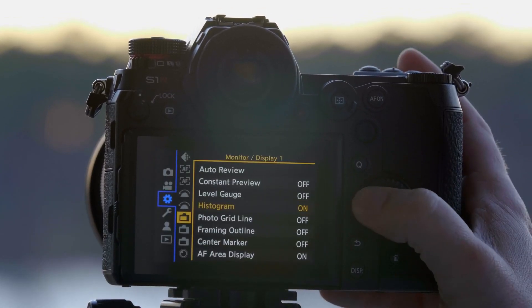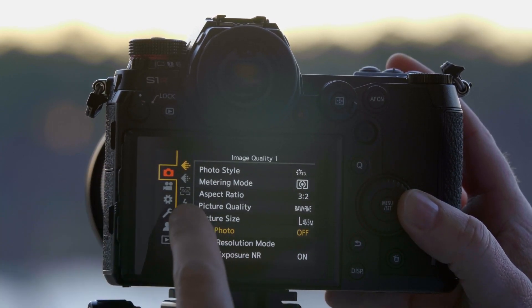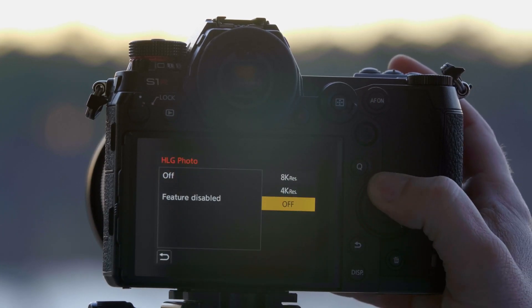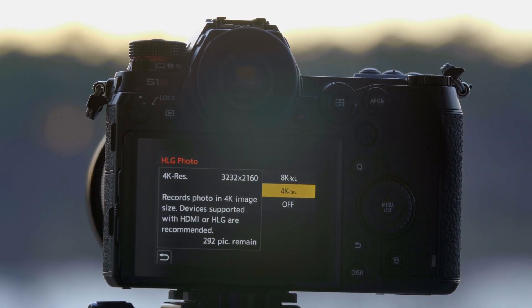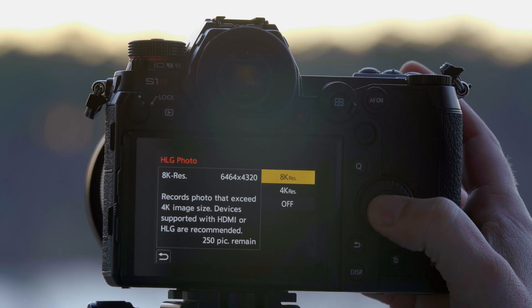With our HLG Photo function, it's in the top tab, it's on the first page — HLG Photo. You have two options: you can either have a 4K HLG Photo, or you can have an 8K HLG Photo. Since this is the S1R, we're going to do the 8K function.